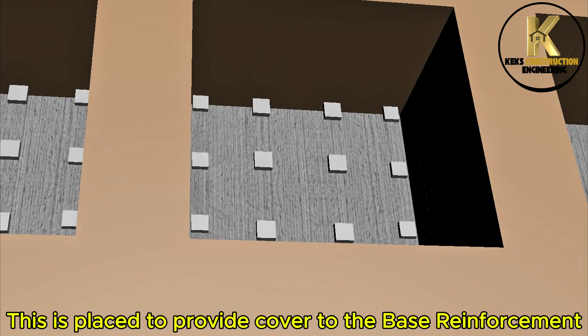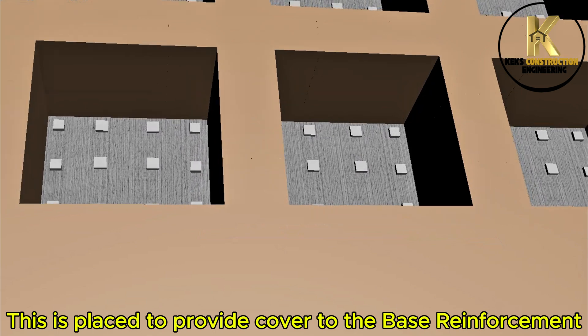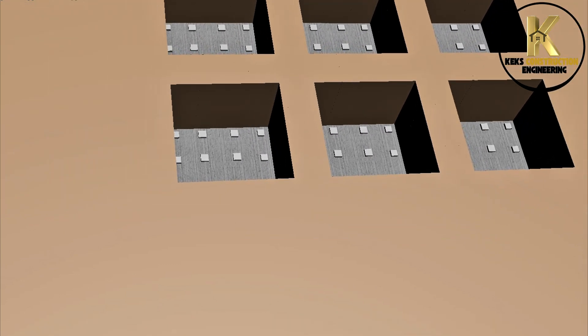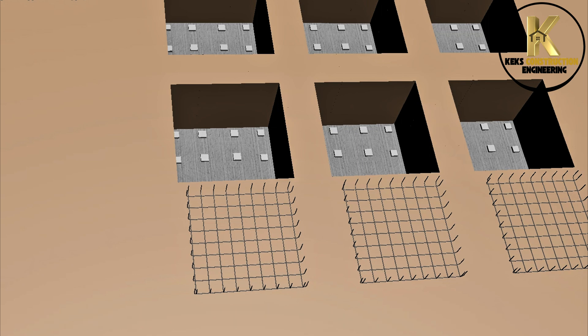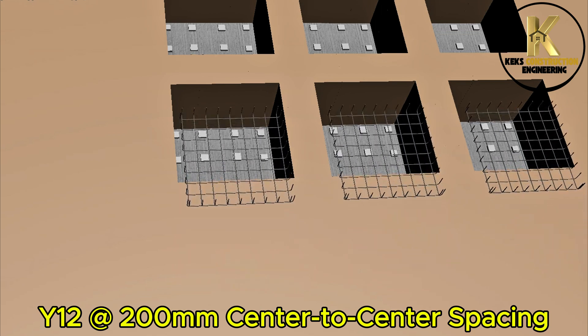This is placed to provide cover to the base reinforcement. Base reinforcement preparation and installation: Y12, 100mm center-to-center spacing.